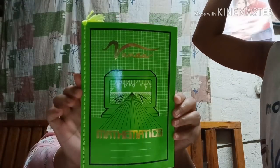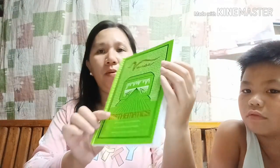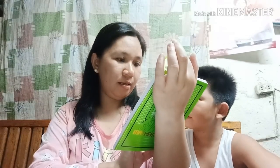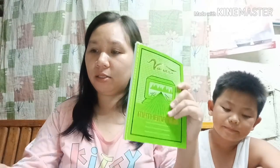Meron din tayong math notebook — ito yung tinatawag na math notebook para sa ating pang grade 10 na estudyante. Yung leaves niya ay nakagraph. Sa likod naman niya, meron yung mga formula — square, rectangle, triangle. Ang halaga nitong math notebook ay 35 pesos.